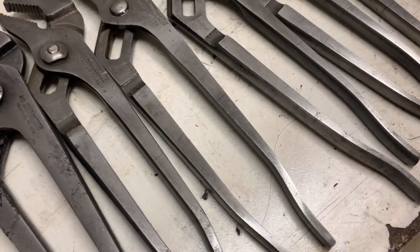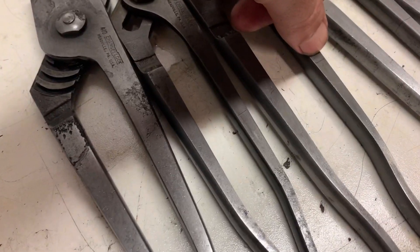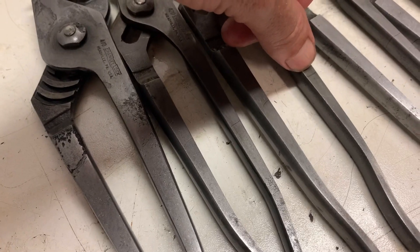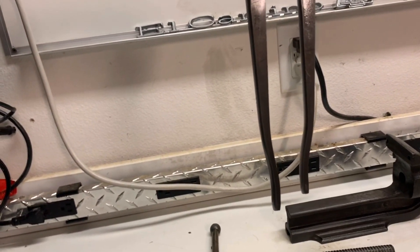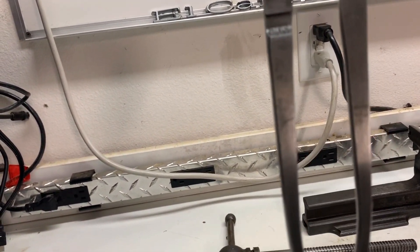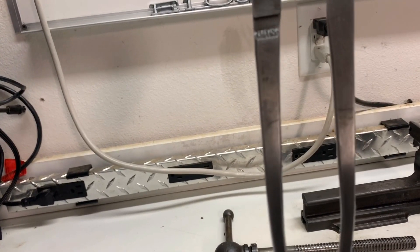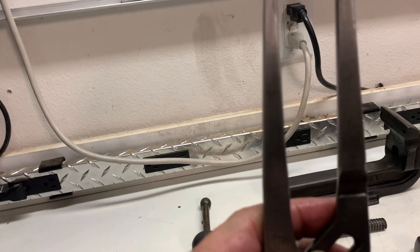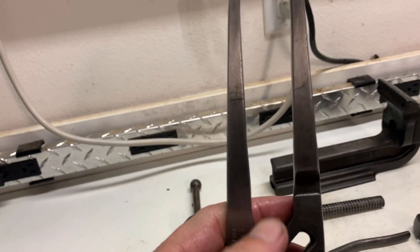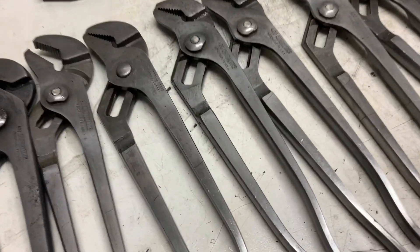As I'm going down the line here, you're going to notice about halfway up on these, like around where my thumb is, there's a line. And what that line is from is where I put the wrench in the solution, and the solution would come up to that point and stop. So you'd leave it handle down, then flip it this way, and it would end up leaving a line where the solution would stop. I hit that with some scotch brite, but I could not get it to come out.